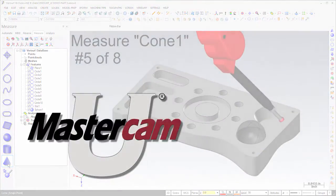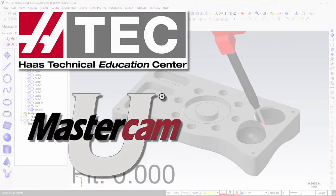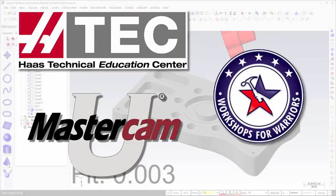Verisurf is a proud partner of the Mastercam Education program, the Haas Technical Education program, and Workshops for Warriors.